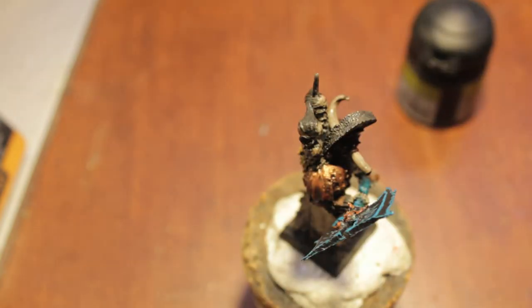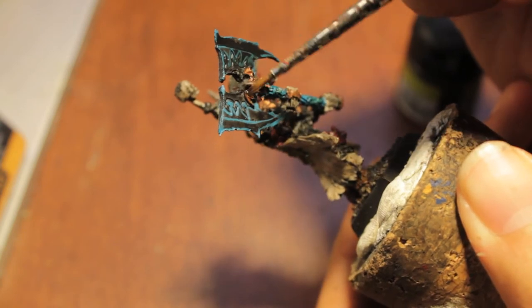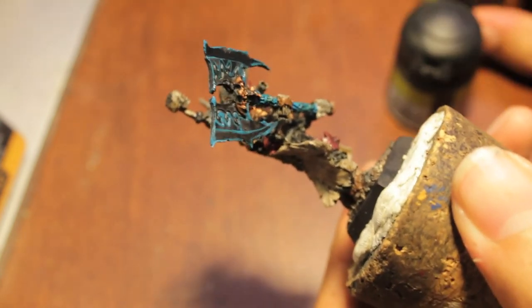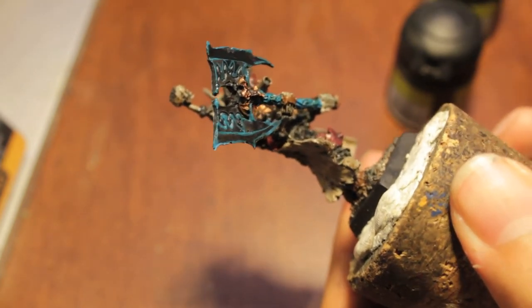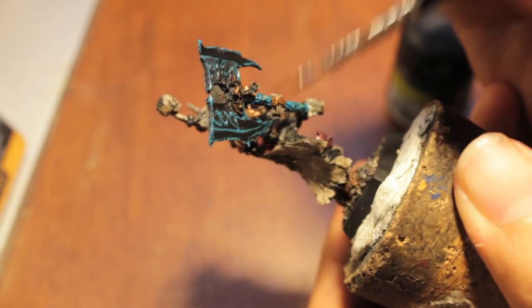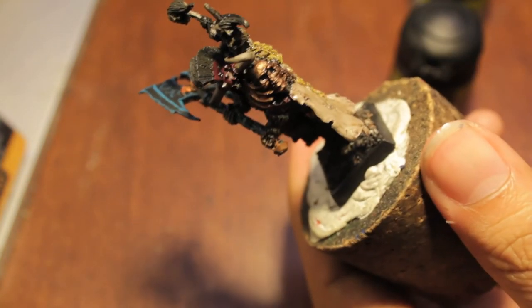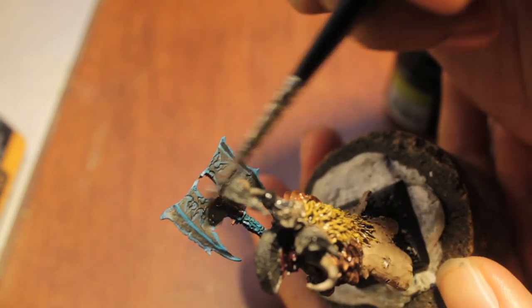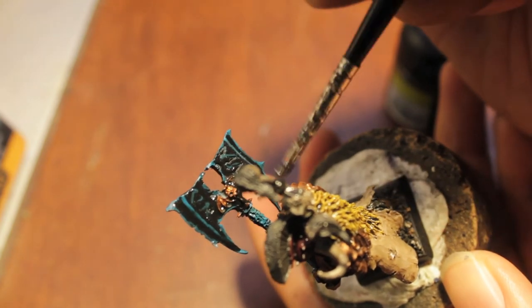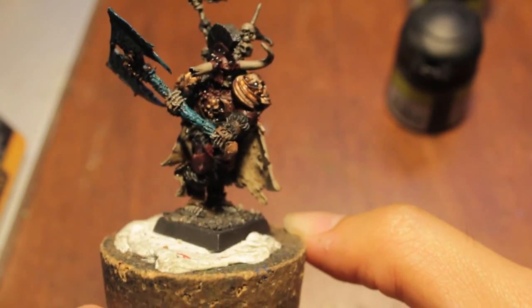The last thing you're going to do in this step of washes is you're going to take your Bada Black again and you're going to water it down with some water, and you're going to run it over the blade of the axe. This will tie your Hawk Turquoise highlight into the rest of the blade so it doesn't look as stark.